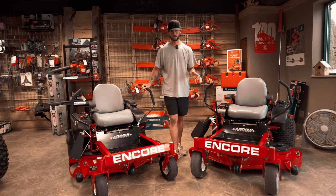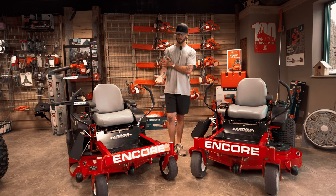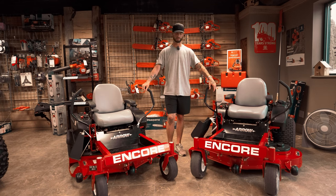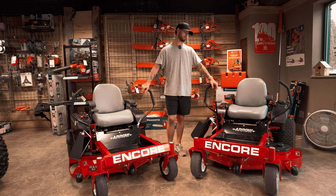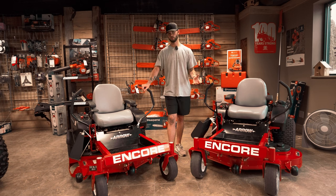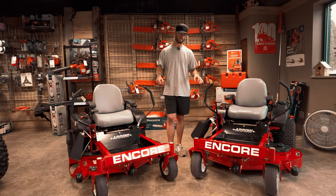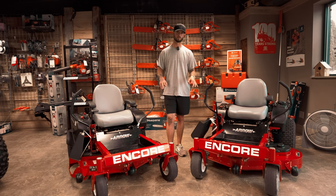Most of the time it's $5,000, not $4,000. So that brings me to the price on these — the 46 inch is $3,799, which is a great price, and the 50 inch is $4,099 or $4,100. They both have 11 gauge steel decks. Those are fabricated — much better than stamped.